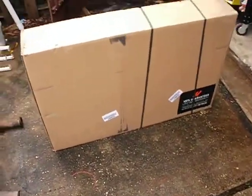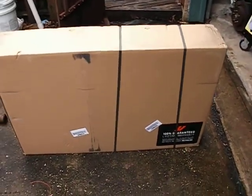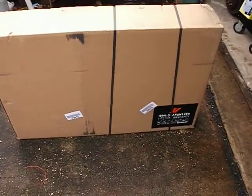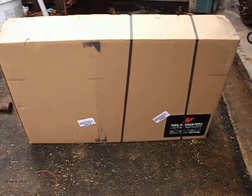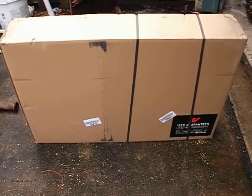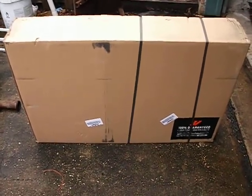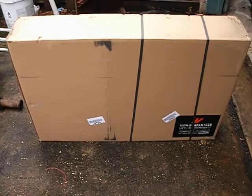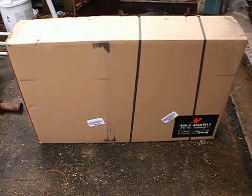This is LeroyDiesel.com. What I've got here is a brand new radiator made by Mishimoto, and it is specifically designed for the 94 to 2000 6.5 turbo diesel trucks. If you had to, you could put it in a 92 or 93, you'd just have to account for the overflow bottle and all that good stuff.